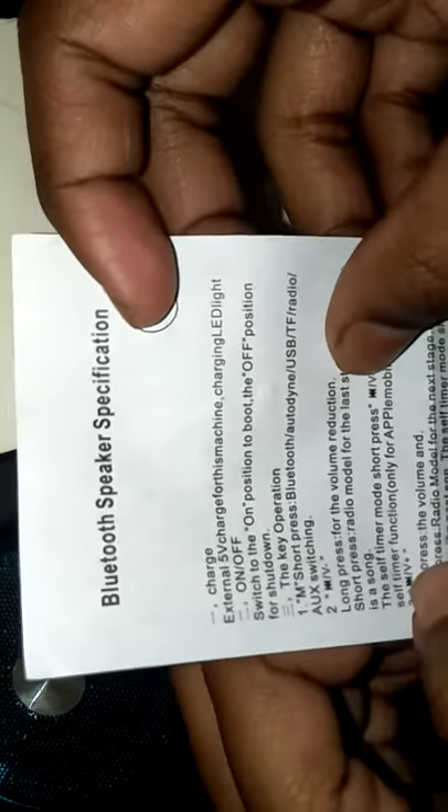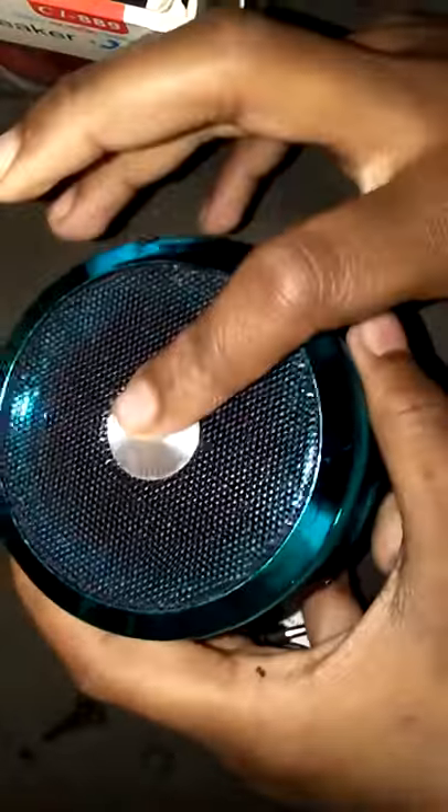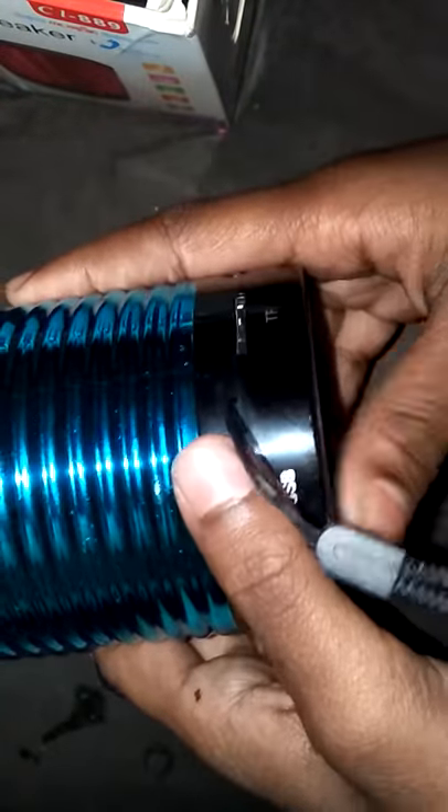Inside the box there is a cable to connect your mobile. So yeah, let's start. This mini speaker on the front side has a speaker and one USB port.